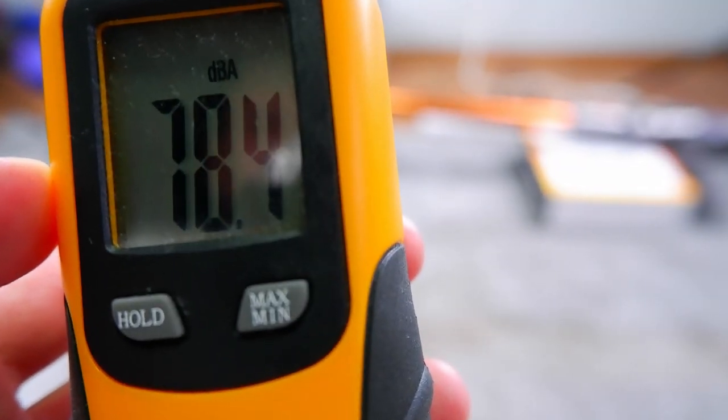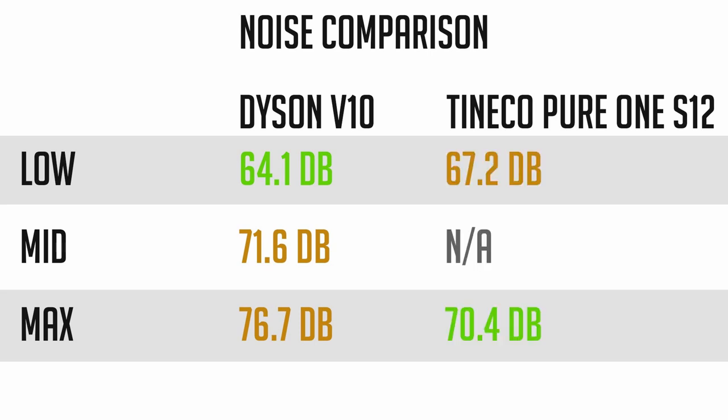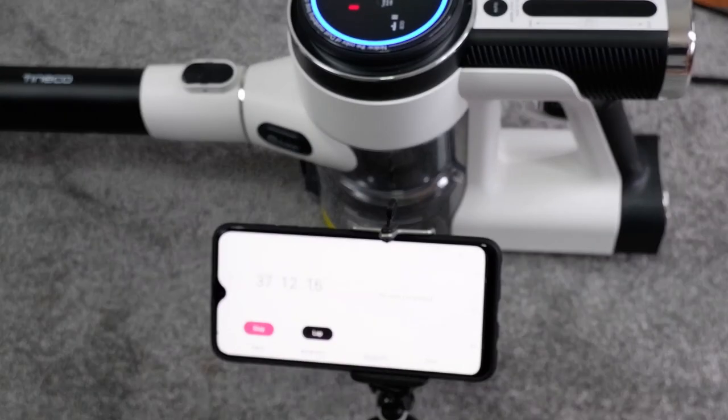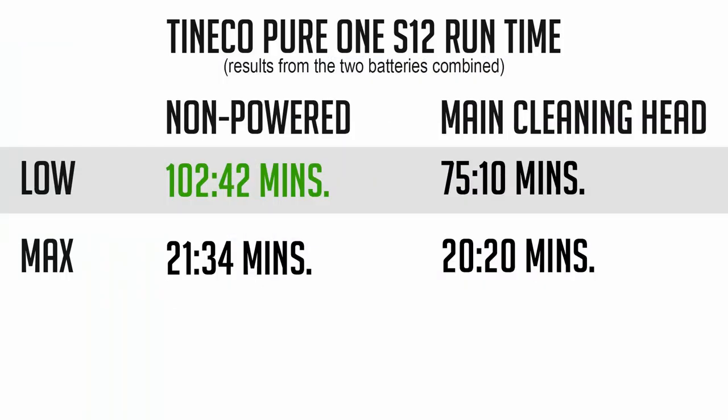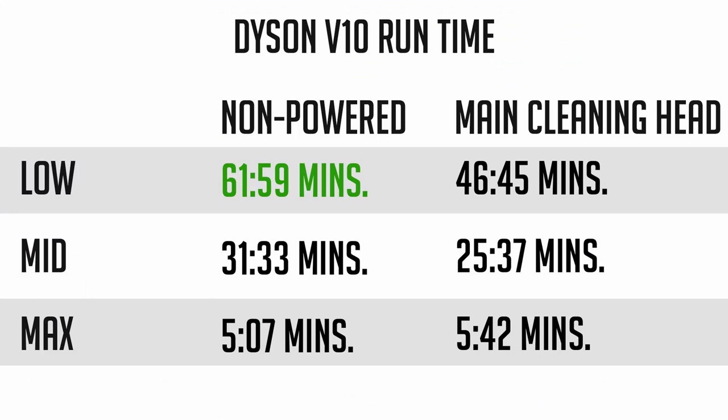Unfortunately, the V10 is noisier, topping out at 76.7 decibels at the max setting, while the S12's loudest is just 70.4 decibels. Between the two, the Pure One S12 will run longer, clocking a little over 100 minutes from the two lithium-ion batteries using the crevice tool. With the main cleaning head, expect a runtime of close to 75 minutes, again from the two batteries. The V10 ran for about 61 minutes with the crevice tool at the lowest setting and up to 46 minutes using the torque drive attachment. That number will go down to 27 minutes if you use the middle setting.